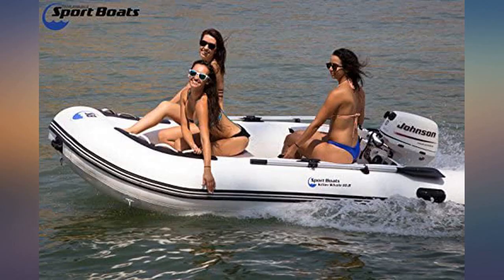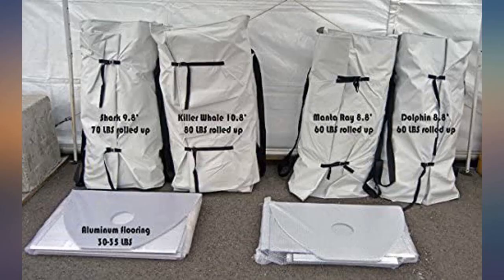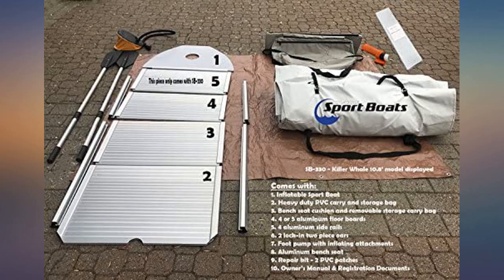Very happy with the boat. Was already using it for 2 months with a 2-stroke Yamaha 9.9, ran the boat to 24 knots no problem. The way I am using it is assembling it for sea fishing — once finished, rinse down, dry, and pack it.